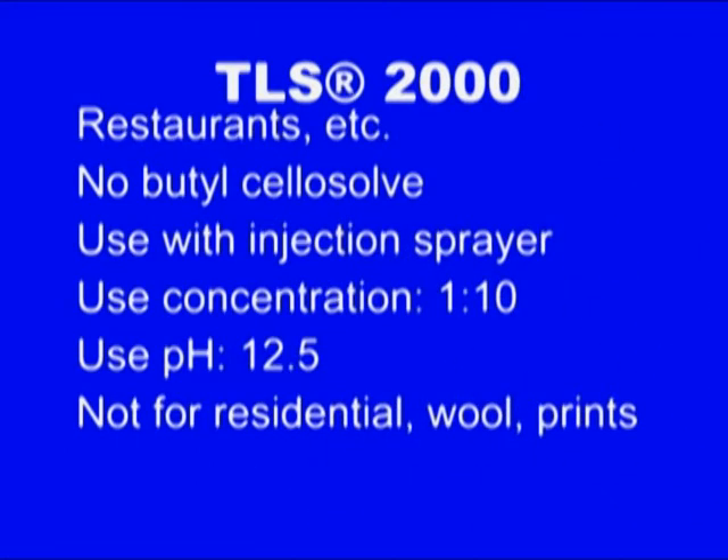But what if we're doing commercial work? That's easy. Say I have PCA5 in my tank — I don't want to put in PCA4. TLS 2000 is used exactly the same way as preface. In fact, it is preface plus a solvent — not butyl cellosol — and some silicate to raise the pH up to 12.5 at 1 to 10. That's extremely high. It's only for commercial use, not for residential work.